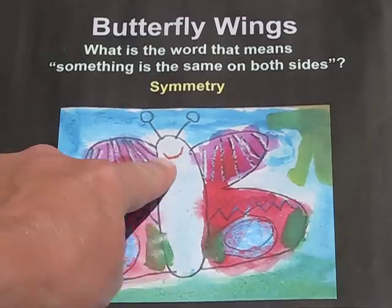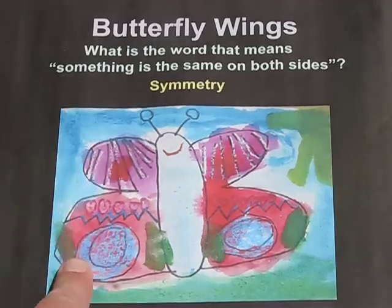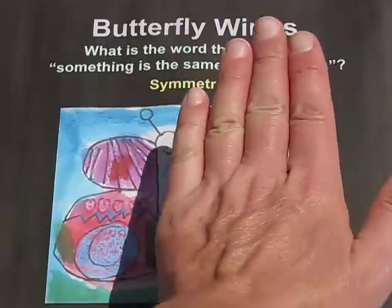This butterfly has equal wings on each side, which means that it's symmetrical — it's the same on both sides. So if you drew a line down the center, this half is the same as this half.